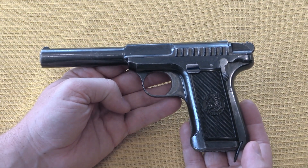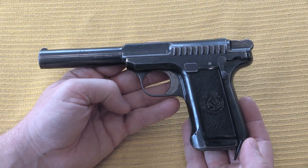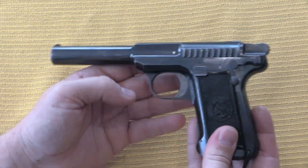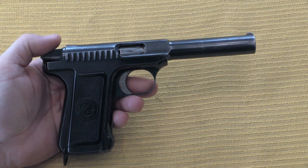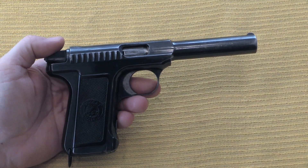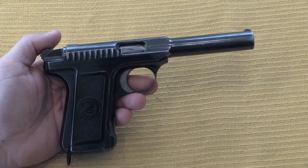Thanks for watching guys. I hope you enjoyed the opportunity to take a look at a really pretty much one-of-a-kind, very cool Savage experimental pocket pistol. If you enjoyed it, make sure to tune back in to Forgotten Weapons for more experimental pocket pistols.